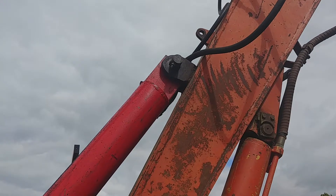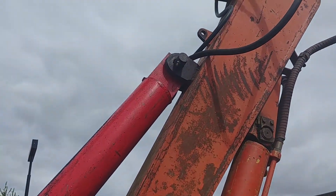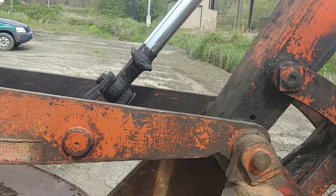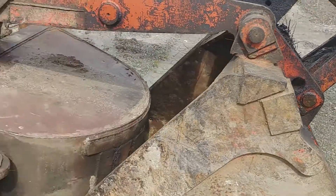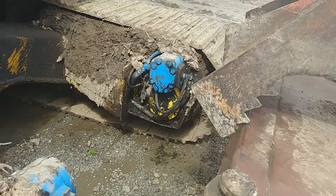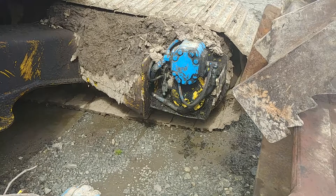Nice homemade pin there. Everything's cut up with a torch for the thumb. I'm assuming that's the finals there.